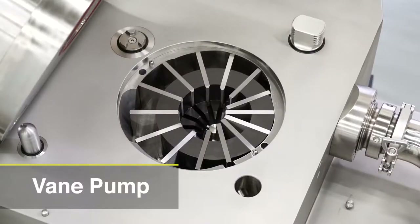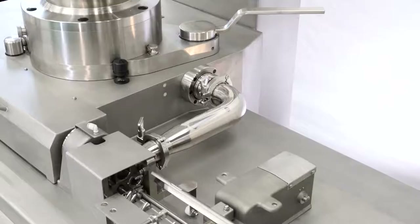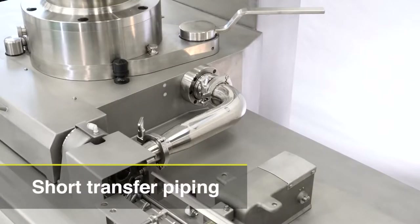A vein pump structure helps to prevent meat temperature increase and squeezing of meat. The Vacuum LinkWell can discharge meat with less damage. One of the biggest features of the Vacuum LinkWell is short transfer piping. This allows for a higher quality sausage and also reduces meat waste.